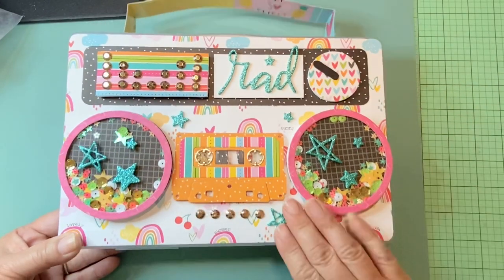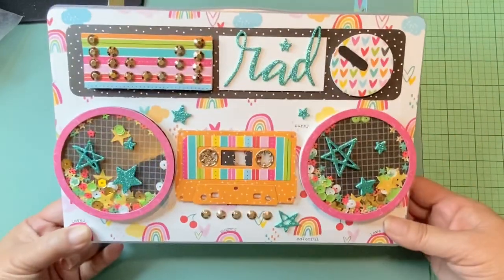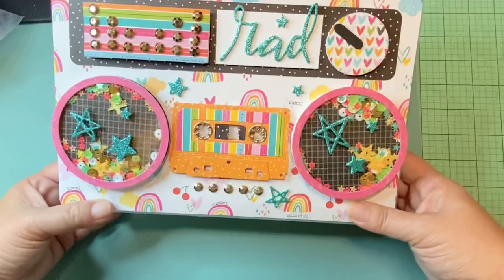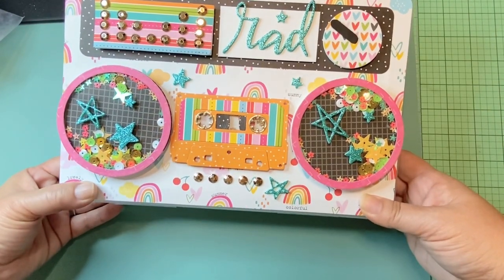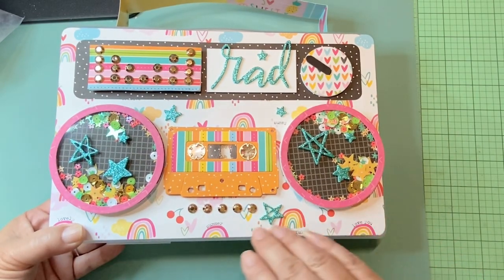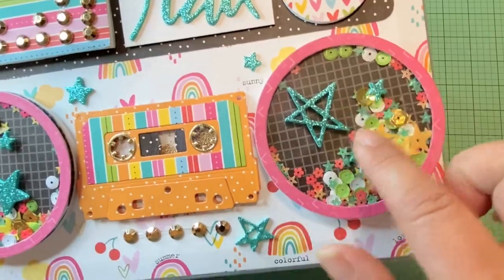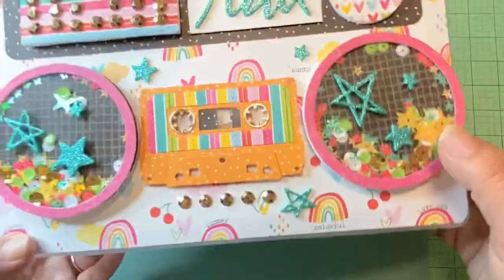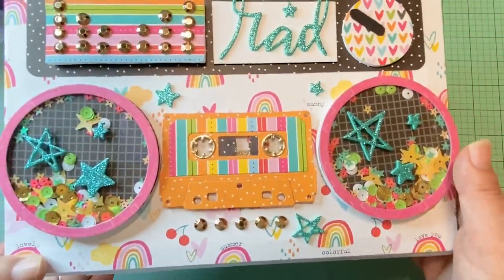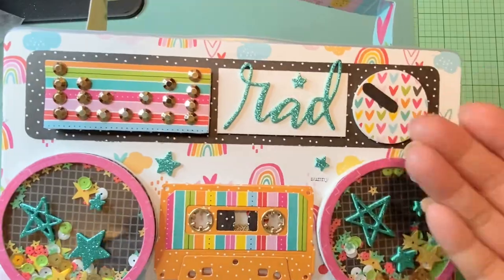I decided to cover it with paper. All of this paper is from Bella Boulevard — it's like an old fruit, rainbow-ish kind of paper collection. I bought it last year and used it a little bit but not a lot. I picked a background with a little more white that had a lot of rainbows and hearts, then used grid paper for the speakers because it would look like a speaker grille. The only thing not from the collection is these stickers — I thought 'RAD' just matched it.